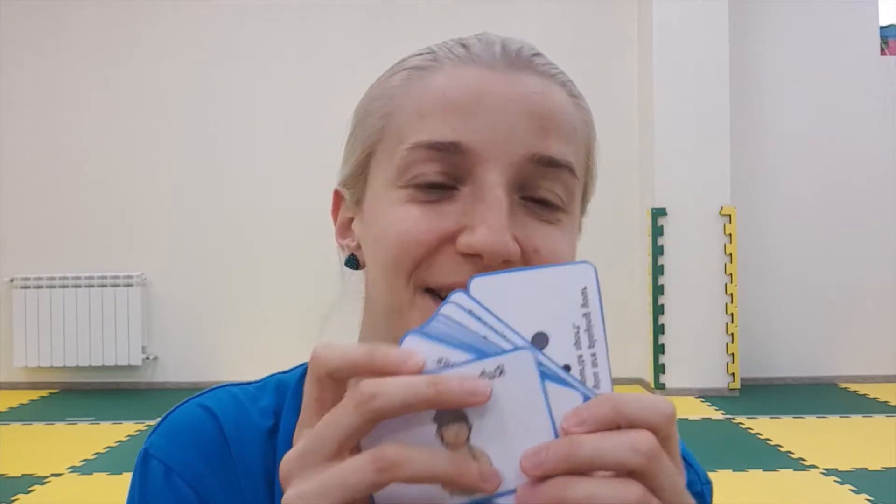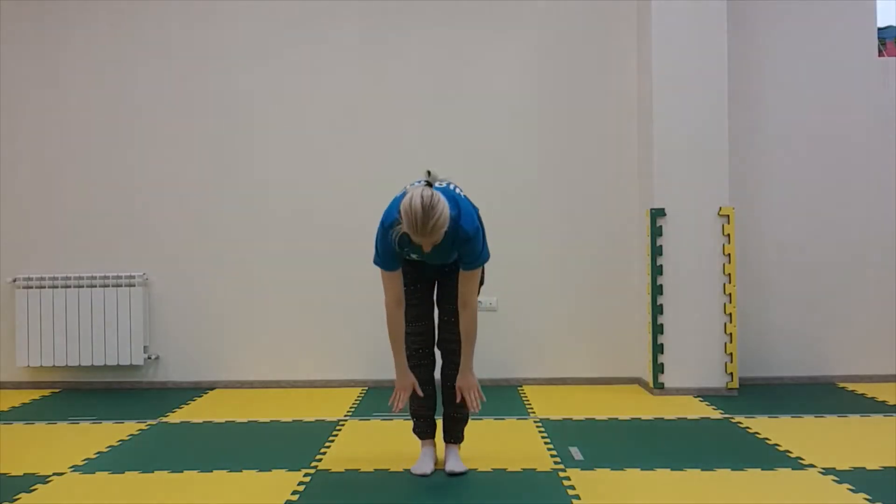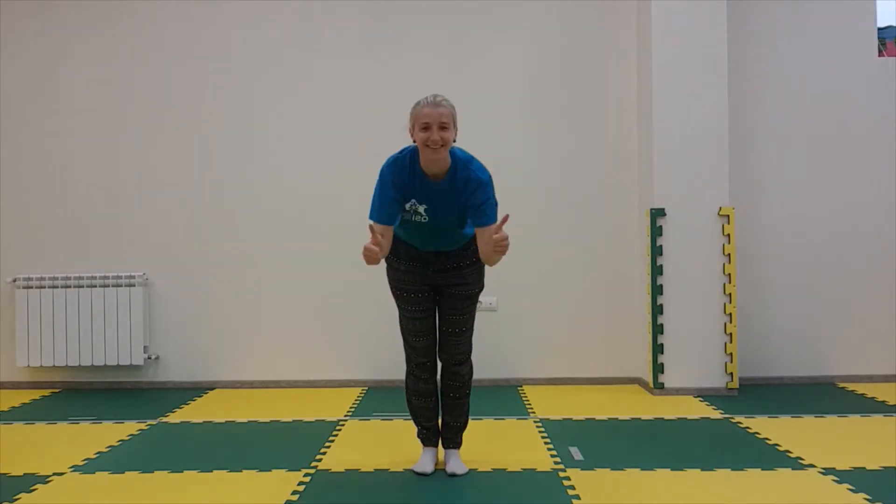It's another challenge for us! I've got ten different cards and there are different things that we will do — we just need to do it fast. Okay, so the first one is: rub your tummy, touch your toes, tap your...